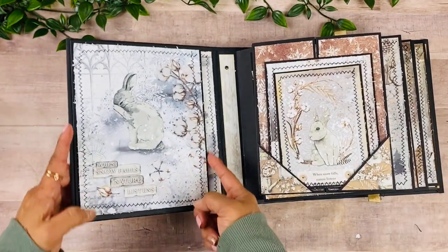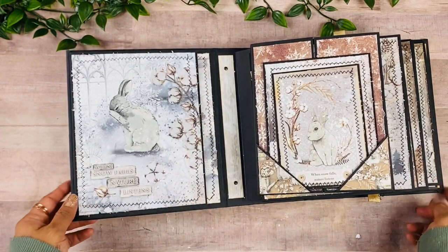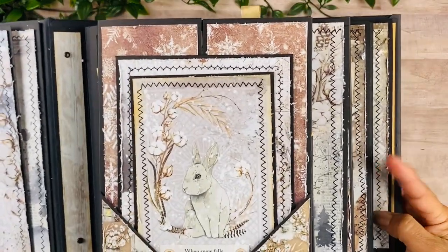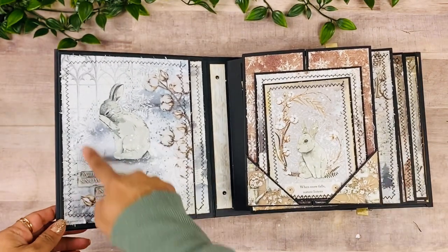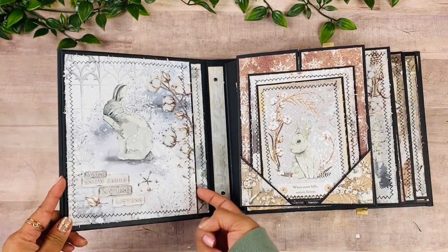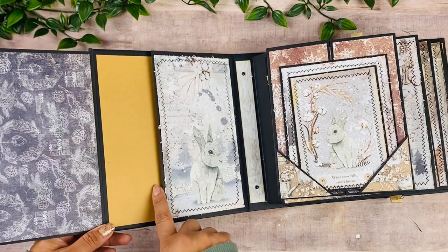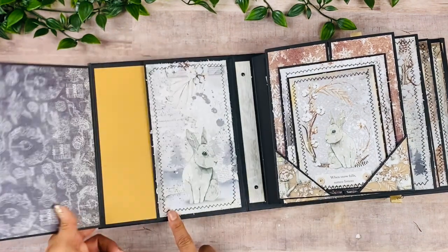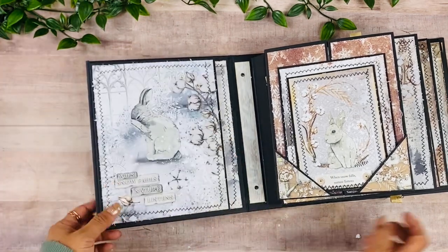I stitched and distressed a lot on this book — I just really like how it looks. You can see the stitches going through all the layers. We're going to start on the inside cover, which is a very simple page — just a large layout with a beautiful paper, a place for a picture, and then this one closes up with stitches going all the way around.